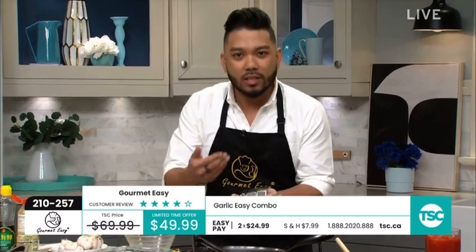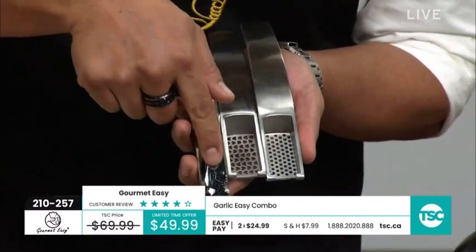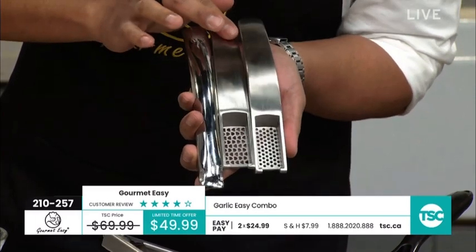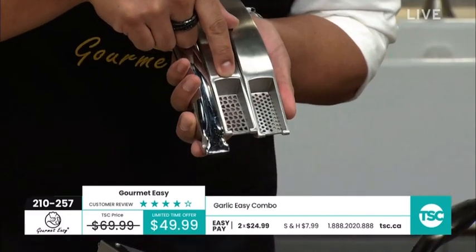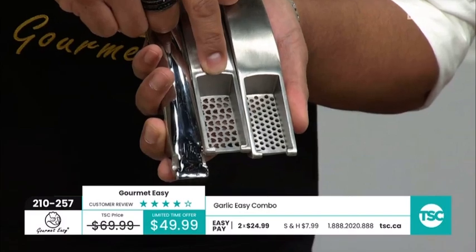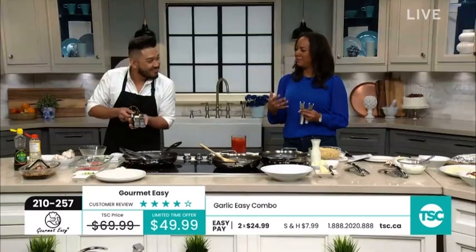Why is it a combo? Well, we're giving you something you don't get with other garlic presses. It's a three-piece set — we've got your detachable handle, we've got the coarse garlic press, which is in the shape of hearts, because Gourmet Easy wants to bring the love back into the kitchen. We also have the fine press and I'll show you the difference in just a second.